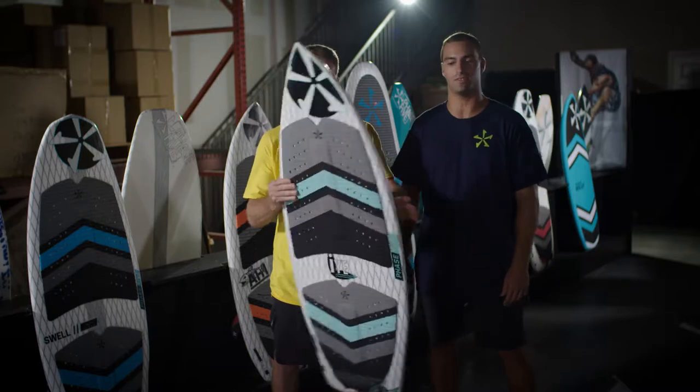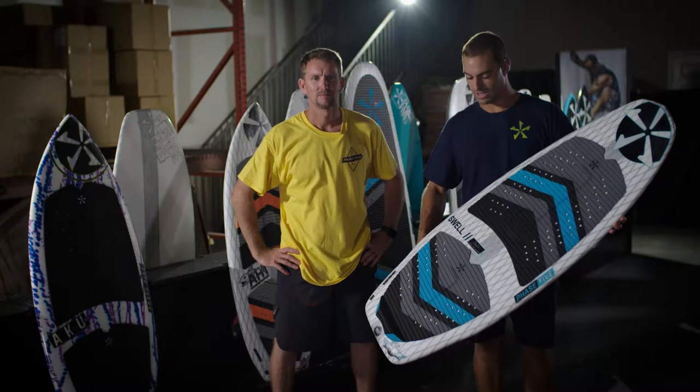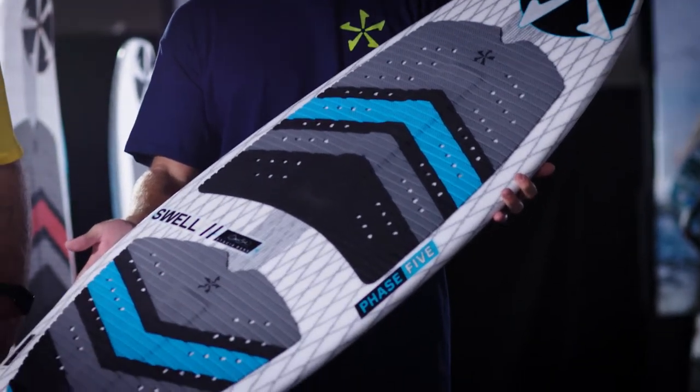The Phase 5i comes in a 49 inch and a 53 inch for 2020. Next we have the Phase 5 Swell by Stacia Bank. She has a nice parallel rail on this board for fast riding.